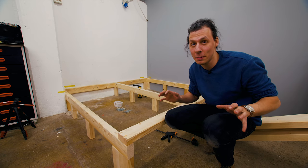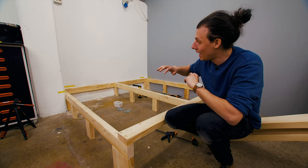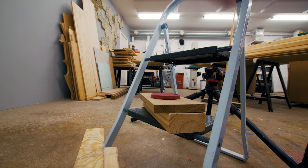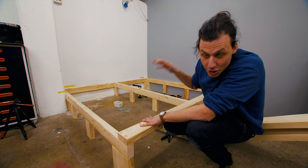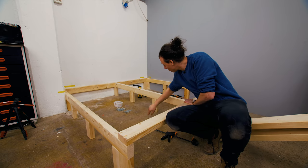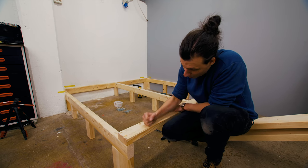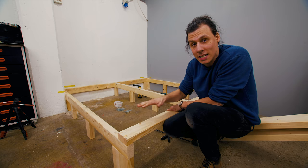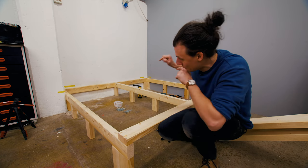The basic frame for our platform is done - everything is attached to the walls, everything is square and level. I first used a laser level to make sure the outer pieces were nice and level relative to each other, then I made small support legs to fit with the crooked floor. Next up is to screw in a bunch more two-by material as a base for the fiber boards that are going to become the flooring.